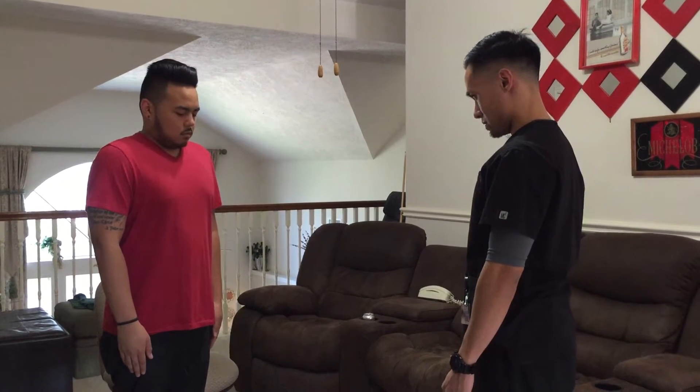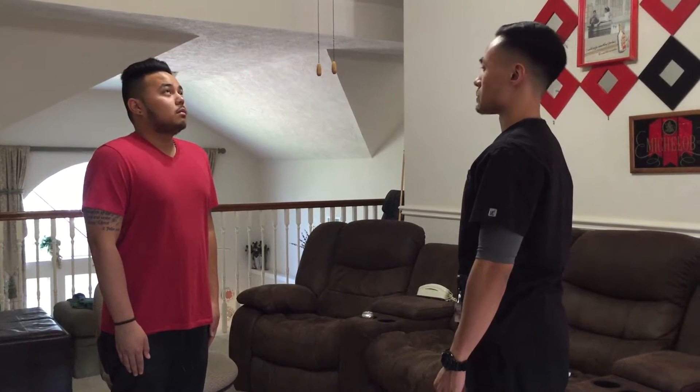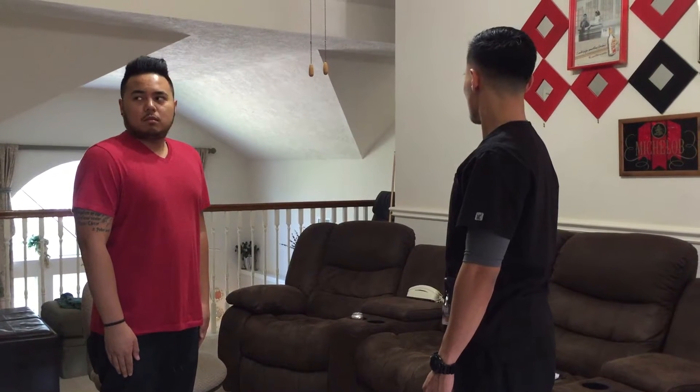Stand straight, kind of look down to the floor, up to the ceiling, back at me. Look to the right, and look to the left.